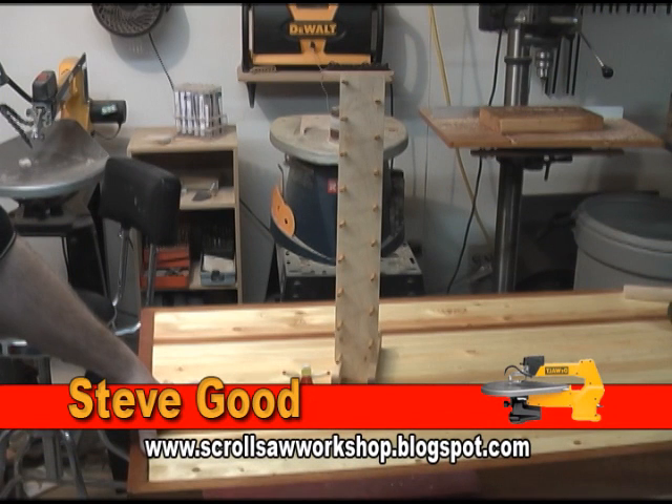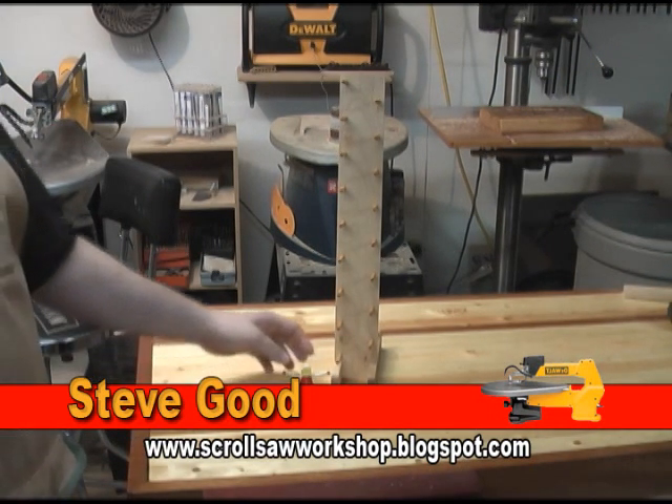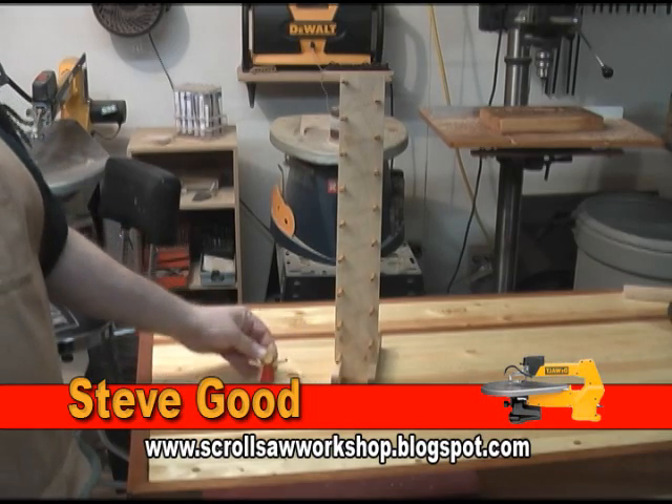Hi, I'm Steve Good and welcome to My Scrollsaw Workshop. Out in the shop tonight to put together this little clown drop toy and just want to show you how he works.